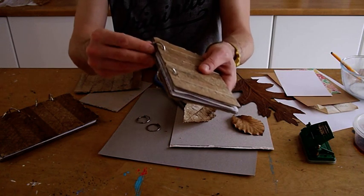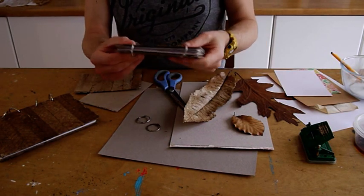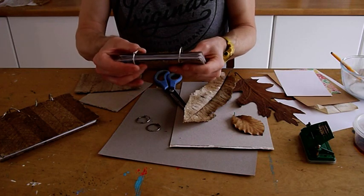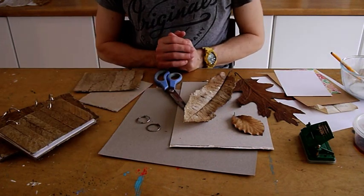The pages are bound together with these little ring binders that you can easily find on the internet — you can buy a pack of say 50. These particular ones are three centimetres in diameter. So what materials do I need for this project?